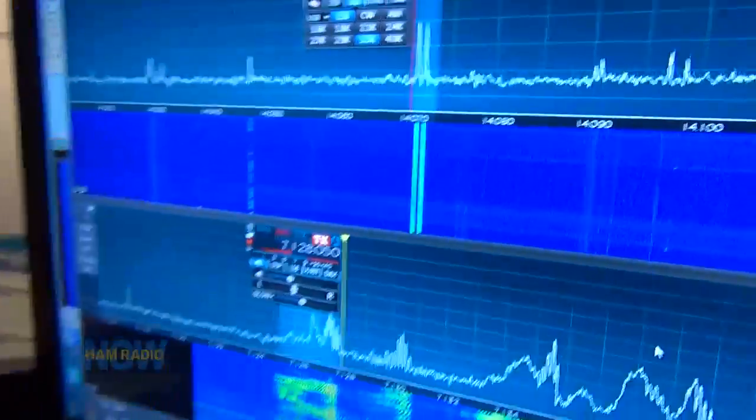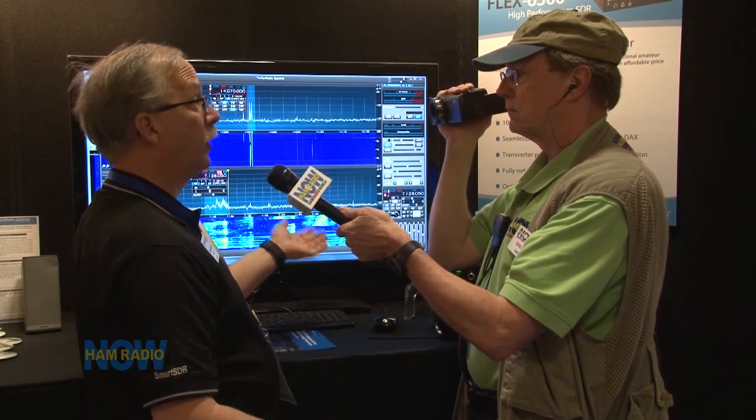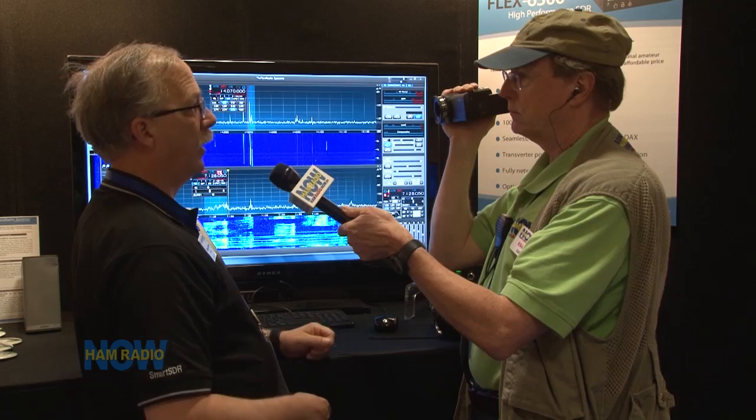I'm seeing two bands but you said just one antenna — so one antenna is listening to these two bands? Yes. When we first developed the 6000 series we were worried about that, concerned that a mono-band antenna wouldn't work well. What we've discovered is that even very high-performance mono-banders like a SteppIR work exceptionally well as a receive antenna out of band.